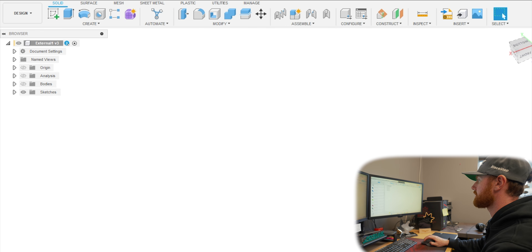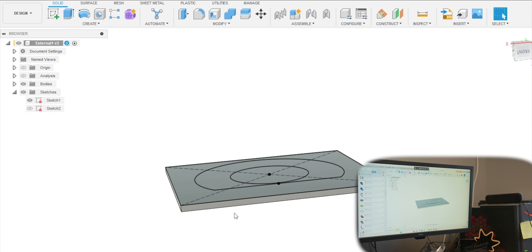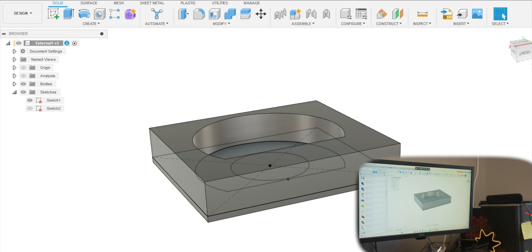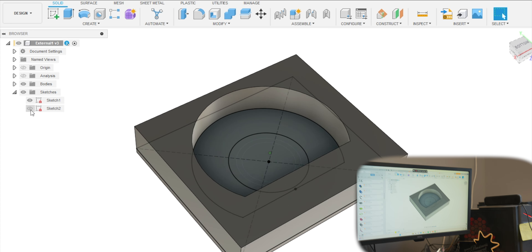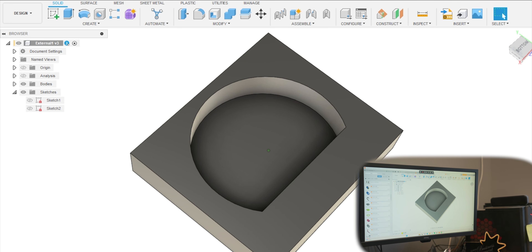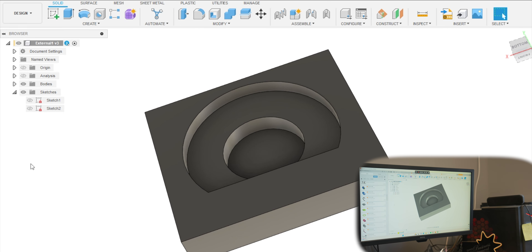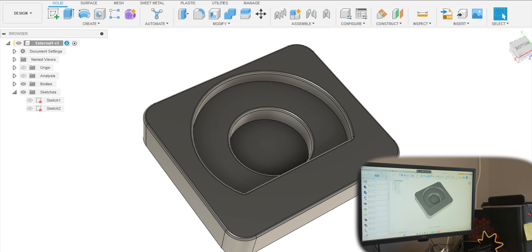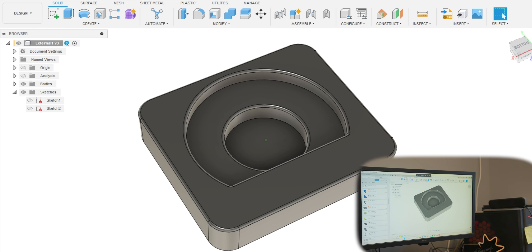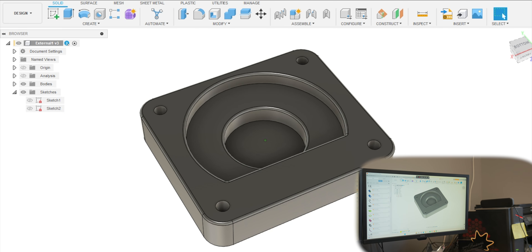I'm going to go back through my timeline because I just did this - you can see the sketches here. I started with the first base and then extruded that down. I then created the second extrusion which was basically the outer shape of the part, and then the next step was the floor of the part where the part is actually going to rest. Then I created some fillets - I probably could have done the fillets at the end.